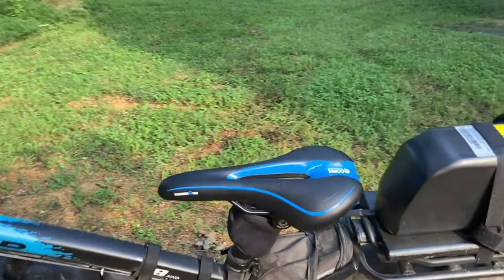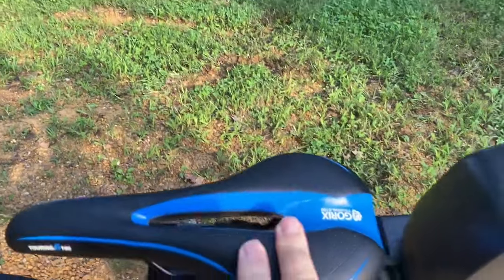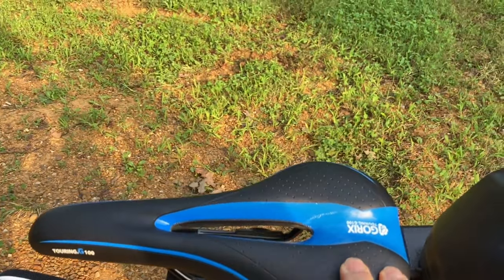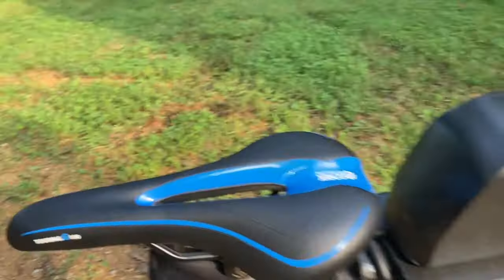Anyway, here's my seat. I probably got 18,000 miles on that style of seat. I went through a whole bunch of seats before I got to this one, and once I got this type, I said, yep, that's it.